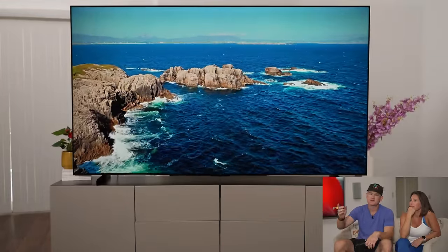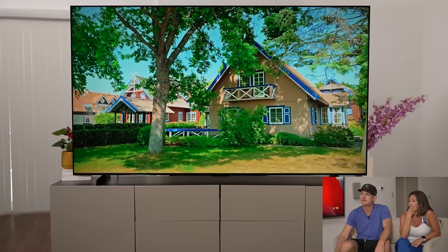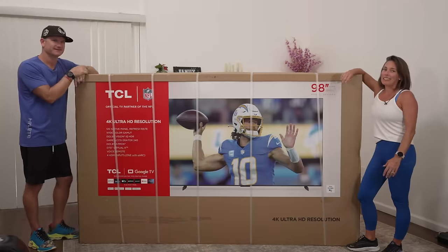This looks pretty good. Yeah, Jen, this is hard to tell. Is this the $10,000 TV or is this the budget 98? I really can't tell. Well, at this price point, you really might have to consider.